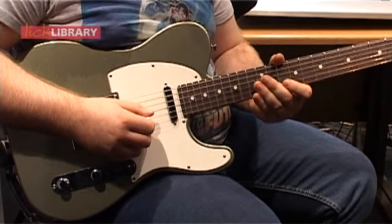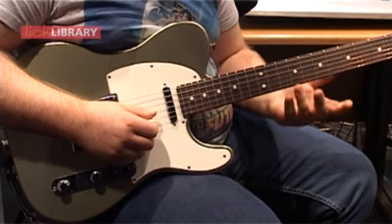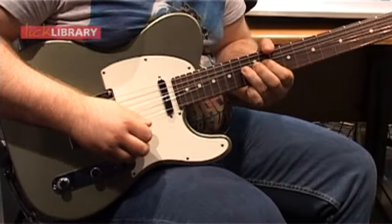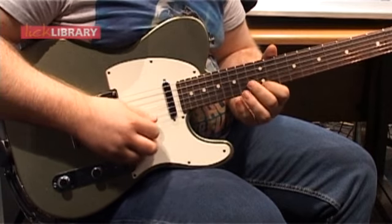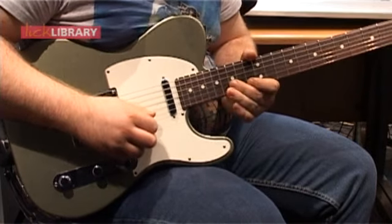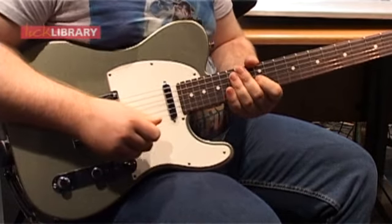As I always say, you'll want the tab for these to reference. I'll play it a little bit slower for you, and then kind of a little bit faster. Here it is slowly... and a little bit faster.